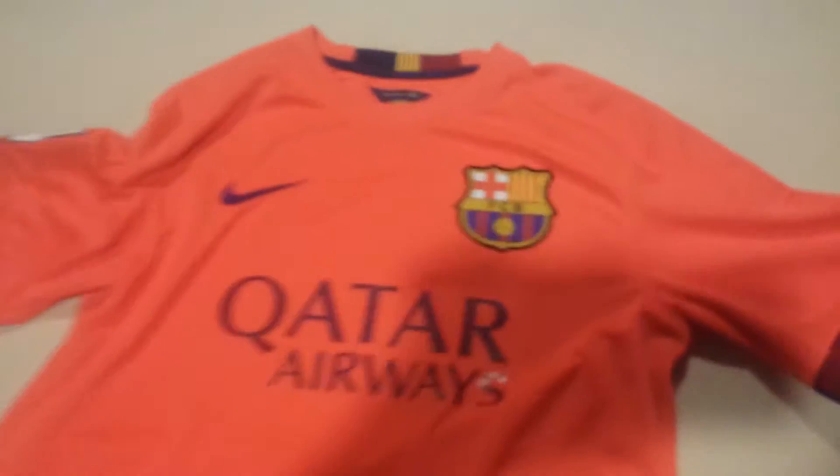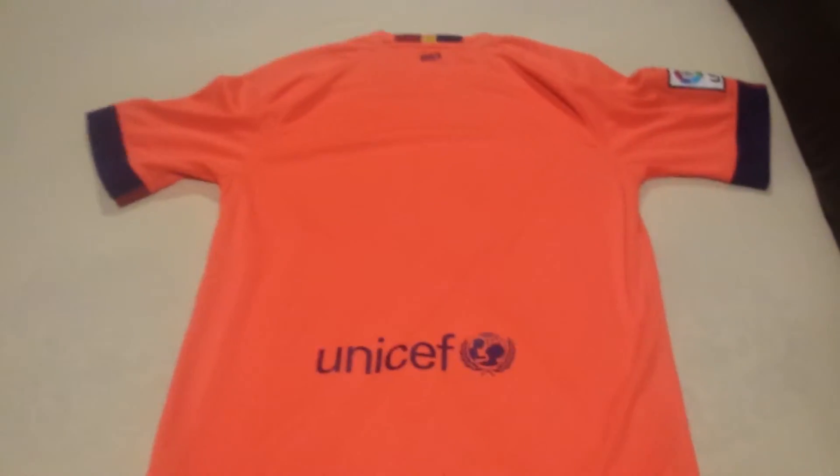Same with the other sleeve. Let me flip it over to the back. The back is just blank peach — I didn't get any player number or name on it. UNICEF and Barca on the back here. And same thing on the collar on the back, it just goes around.